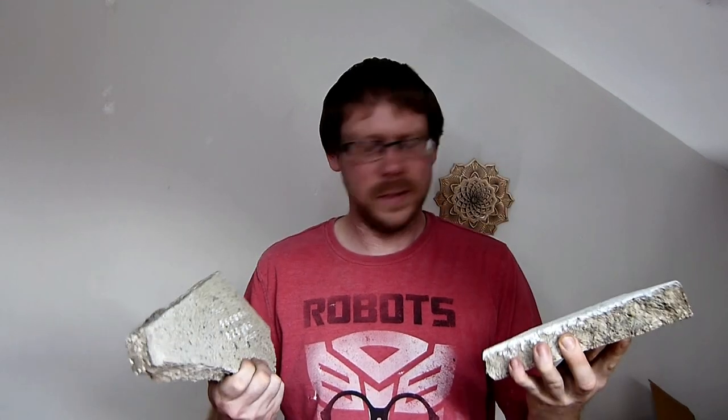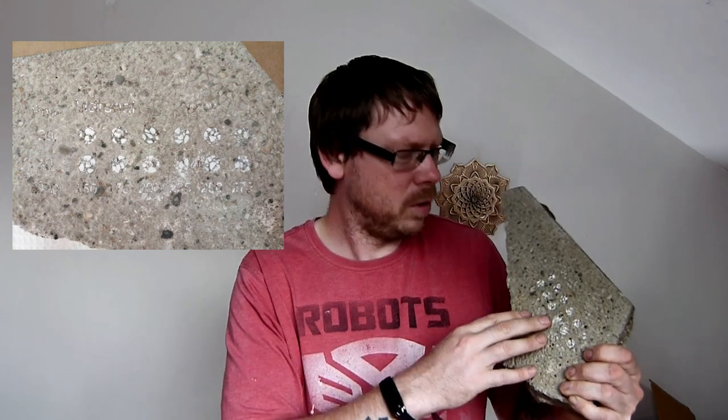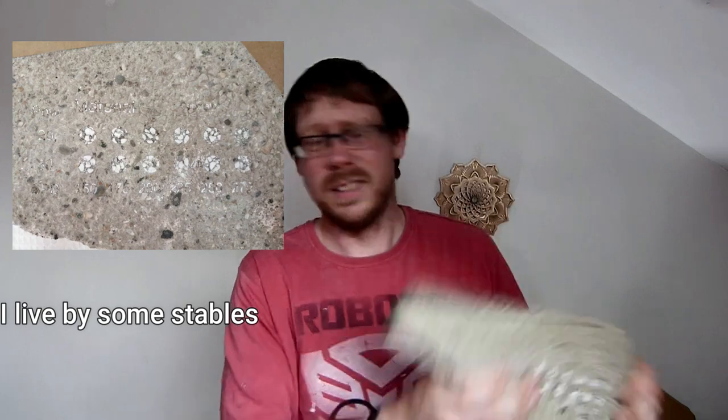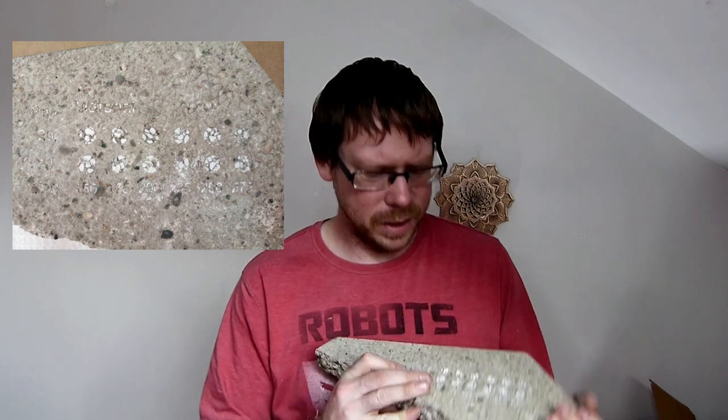I'll get a couple of close-up shots of these and talk you through what I think has happened. So the plain concrete, as you can see, it feels completely smooth. It doesn't feel like it's taken any of the concrete away. It just seems to have cleaned the dirt off the top of the concrete and made it a nice clean surface again. So that's an absolute bust. The power settings I used were 20% and 30% power, from 150% all the way up to 275% — those are usually what I use for engraving most things. The slower end of the scale gives a nice dark burn a lot of the time, and it didn't seem to do anything at all. It just cleaned off the dirt off the top of the concrete and you can hardly tell.